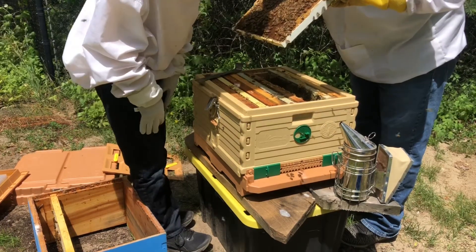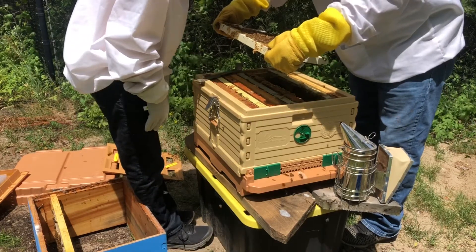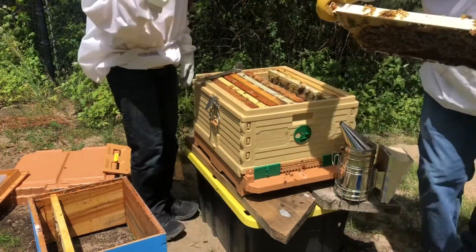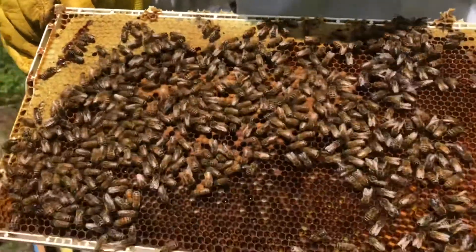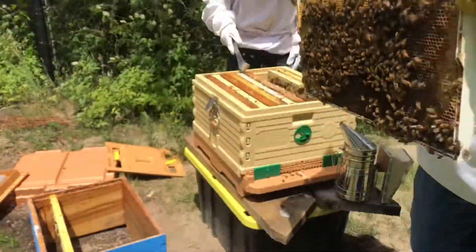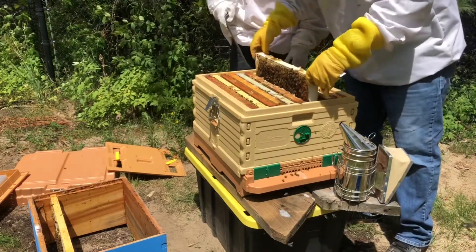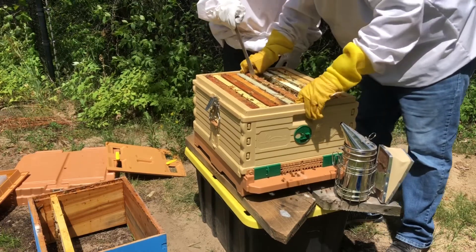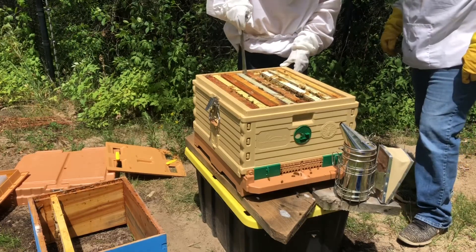Look at the eggs in there — and honey. The queen should be in like a cluster of bees, I guess. They're storing stuff, and they're much longer than the others. I guess this one is really bad, but we'll keep looking.